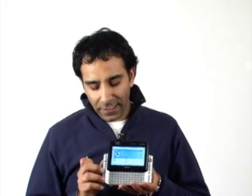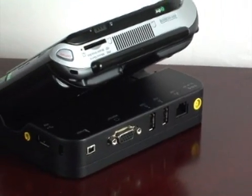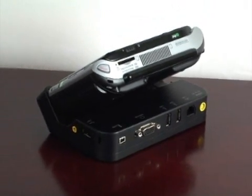Built-in Wi-Fi, built-in Bluetooth, so connectivity is really easy. USB port. The docking station has USB, firewire, and an external monitor port, so if you do want to hook it up to a big screen, you can as well.